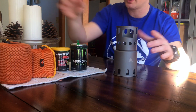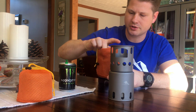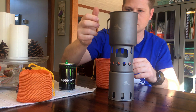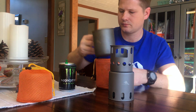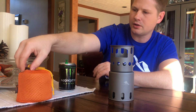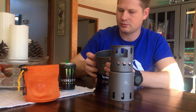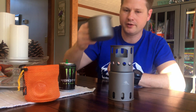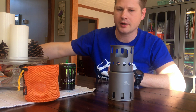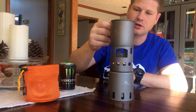It goes together like that. This is a 750 milliliter pot, and we've got the 550 milliliter pot. I'm not sure if the 450 will fit — actually, the 450 will fit as well.